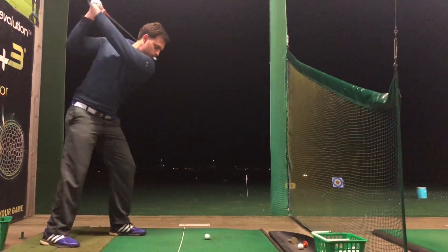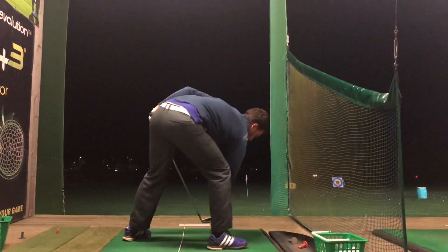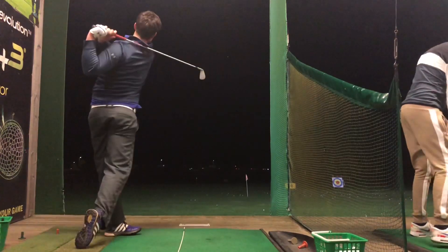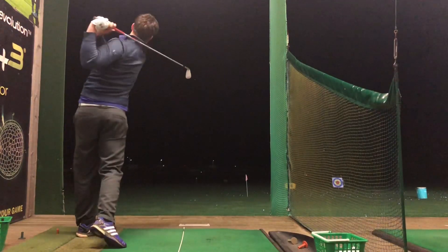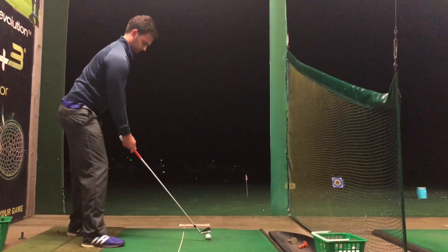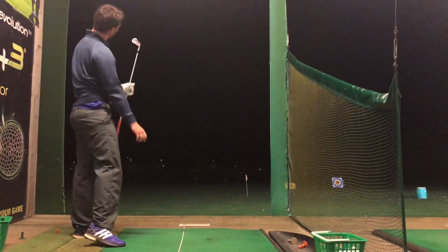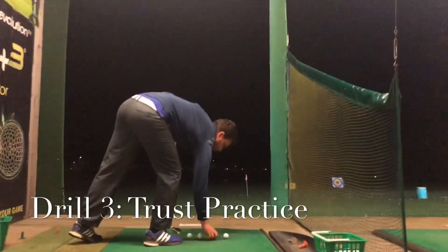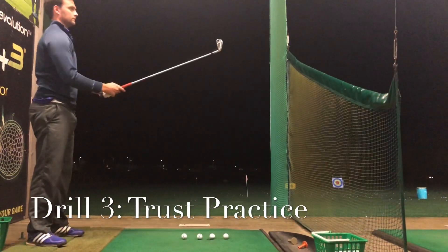Another great drill is the split stance. Keep your shoulders pointing at the target, bring that right foot back, and you're going to hook it massively — Bubba Watson style. This is my personal favorite when I'm trying to hit out of the trees. It allows the club to drop slightly more on the inside and gives you that hook shot. For a fade, bring that front foot forward and come across it, recreating that slice action. Exaggeration is key.